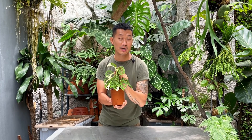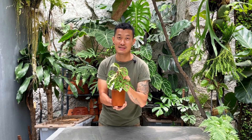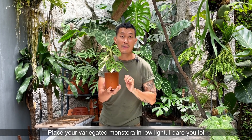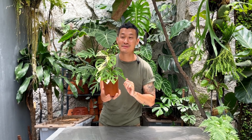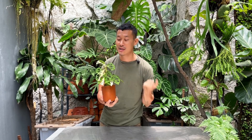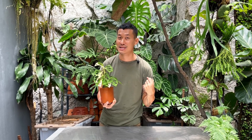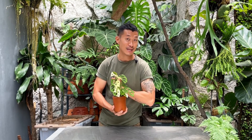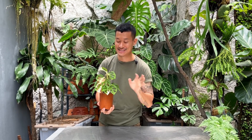I'm pretty sure — about 99% sure — that more light promotes variegation, and if you stick this in the dark it's going to put out more and more green leaves. That's the rule of thumb I have about variegation. Although some people may contest that light has nothing to do with it. If you have experience with variegation and light, comment down below. We should never ever be 100% sure about anything — we should keep our minds open, assume we may be wrong, and always listen to what other people have to say.